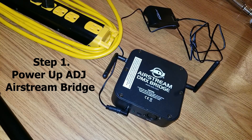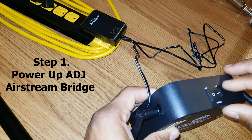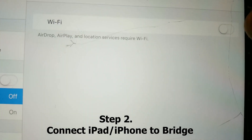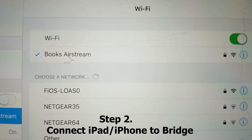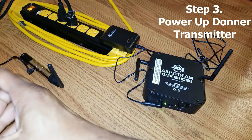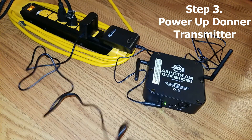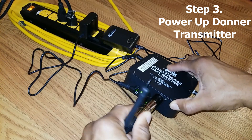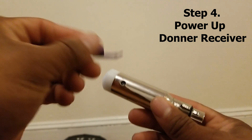What I learned from the group is that there's a method. First, you should power up the Airstream Bridge. Then, connect your iPad to the Wi-Fi signal coming from the Airstream Bridge. Then, power up your Donner DMX transmitter by plugging it in. Lastly, turn on the receivers and connect those to the transmitter.